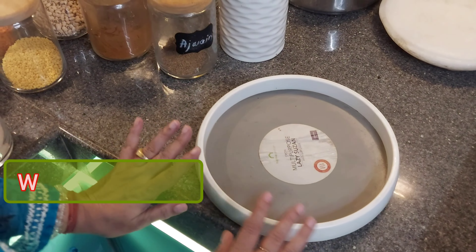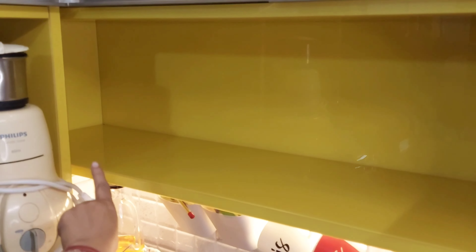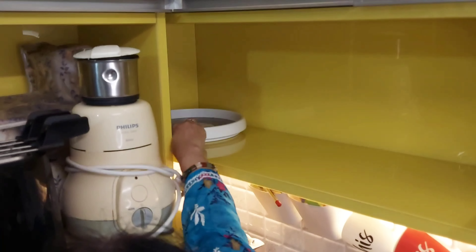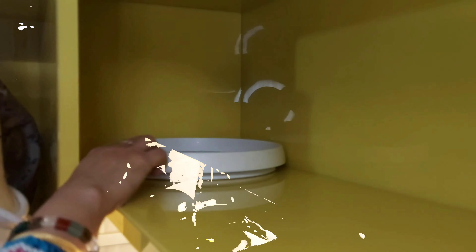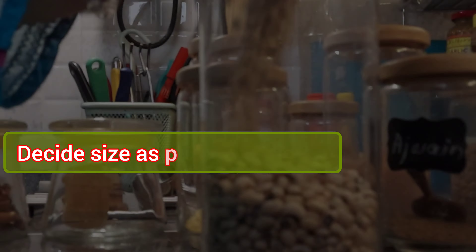I have used trays from a lazy susan. These trays are very good. As you can see, my hand is not able to reach the back easily. So I place the containers on the lazy susan and I will be able to access my containers easily.